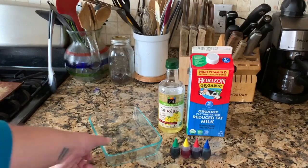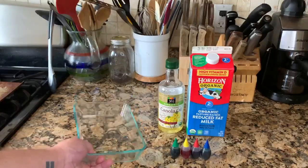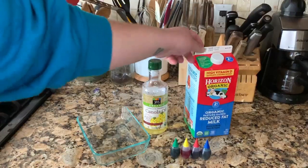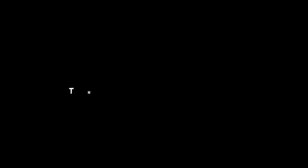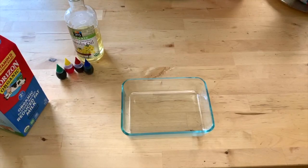All you need are these four things: some sort of container — if you have Tupperware or even a bowl, anything really works — some oil like canola oil or vegetable oil, some sort of milk (half and half or cream could work too), and then just some food coloring if you have it around your house.